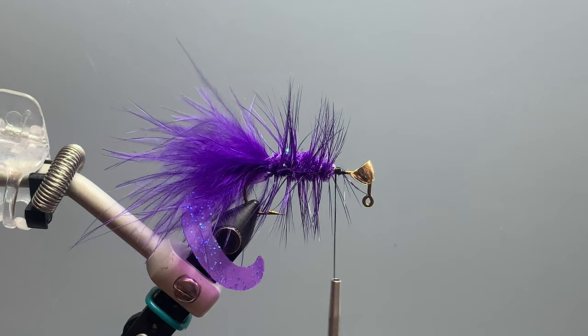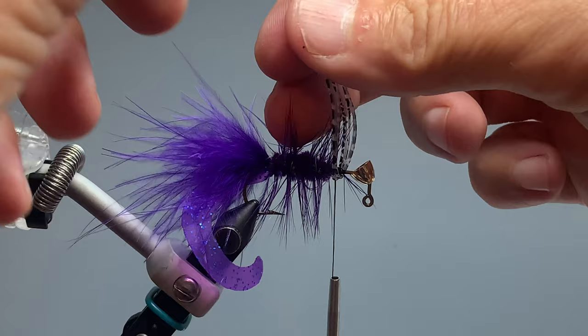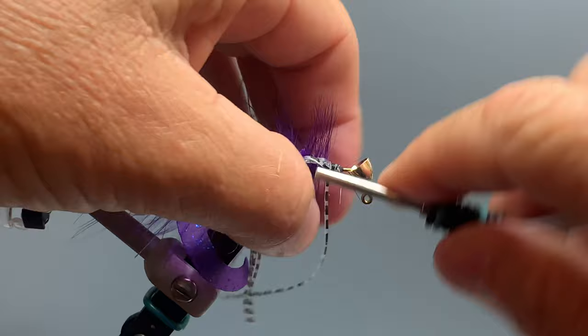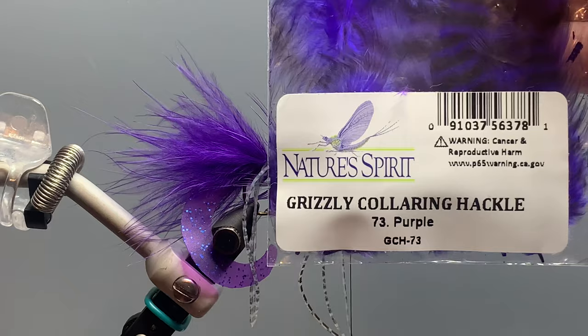For legs on this fly I'm using barred Crazy Legs in clear and pearl flake. To tie them in, I wrap them in front of the thread around the hook shank, hold them down on either side of the hook, give them a few wraps to secure, then pull the legs down onto the sides of the hook shank and give them a few more wraps to tie everything down.